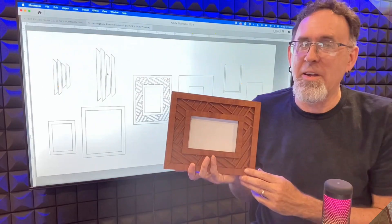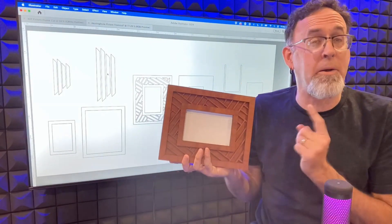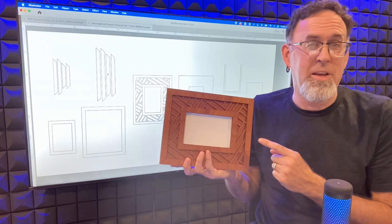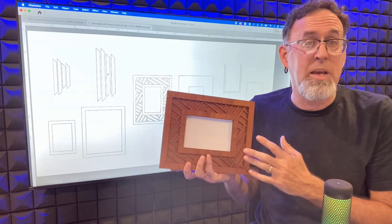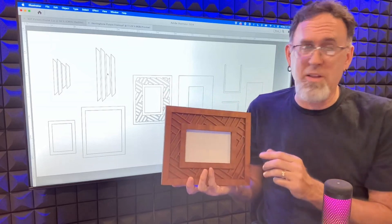Hey, what's up everybody? Mark here. Today I wanted to introduce you to our Herringbone Photo Frame. You can use this in a couple of different ways, so I'm going to walk you through the different options, and I'm going to walk you through the file as well.